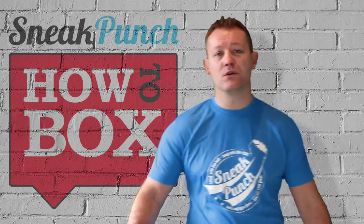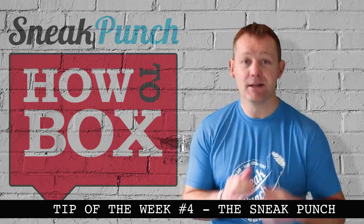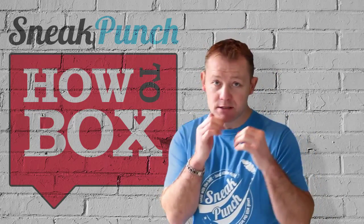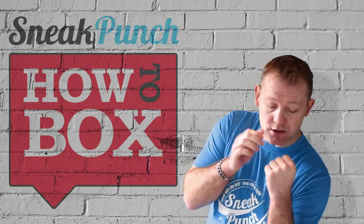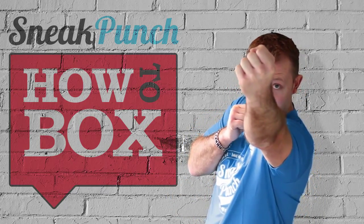This week I want you to practice what we call the sneak punch. Basically, the sneak punch is you slip to the left and the jab hand comes up — it's like what we call an upside-down jab.